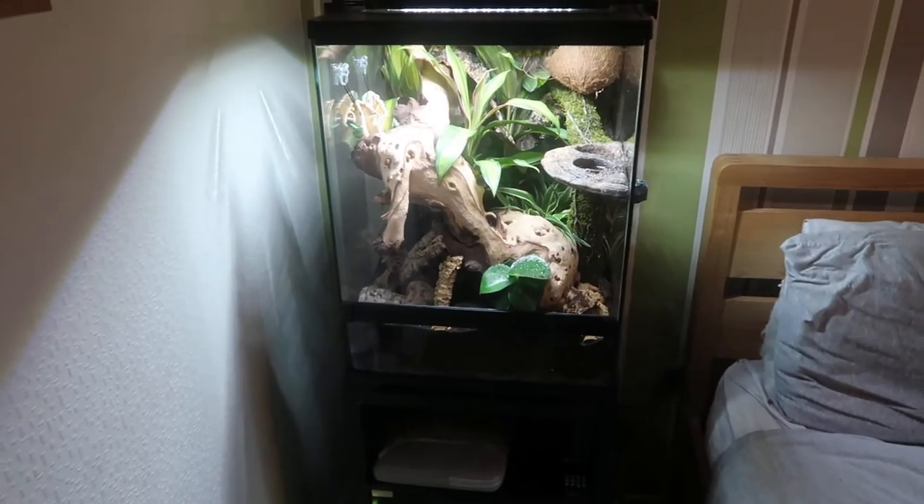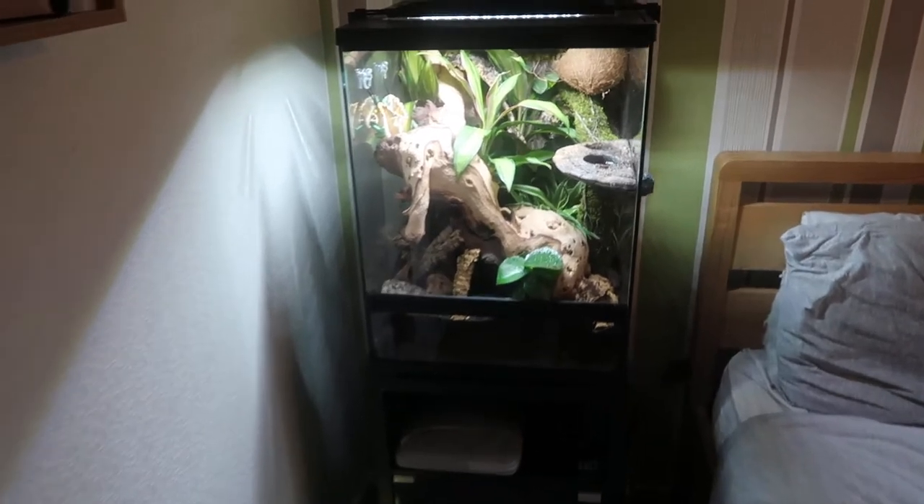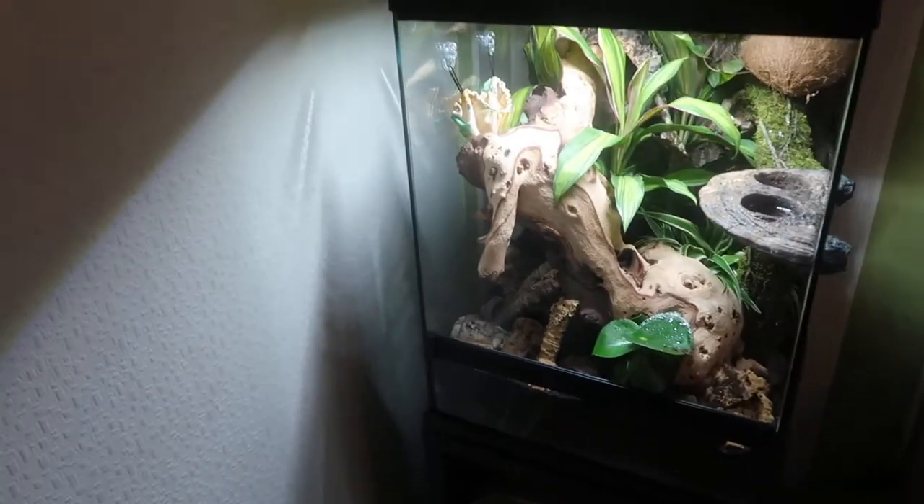Hello guys, welcome back to another video with me ARC Exotics. In this video we're going to talk about what is behind me right here - yes, it is a new ExoTerra Frogs and Co tank, and we've made it fully bioactive for our crested gecko. For those that didn't know, the tank where our crested gecko lives is actually our bedroom tank - it's not in the reptile room.